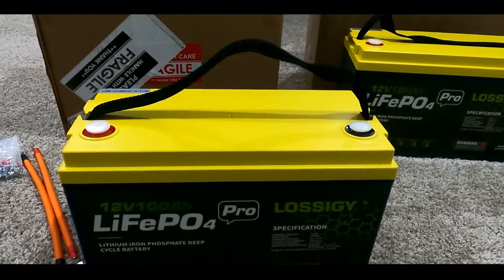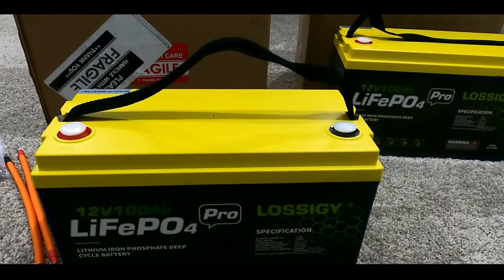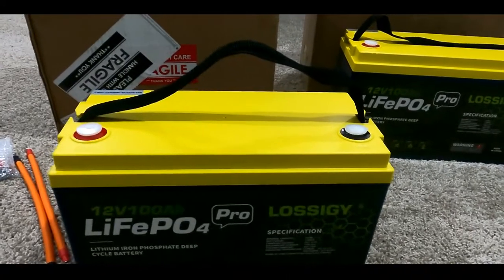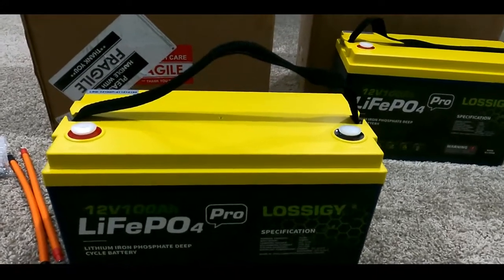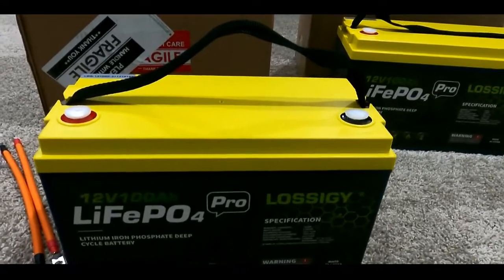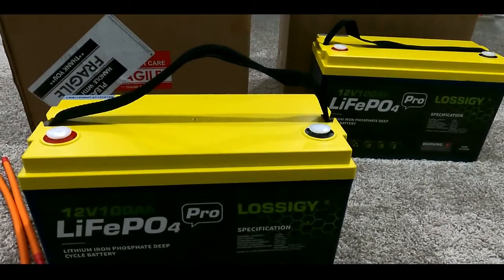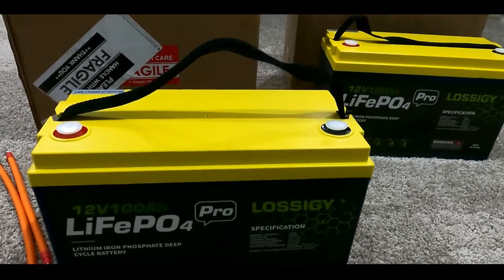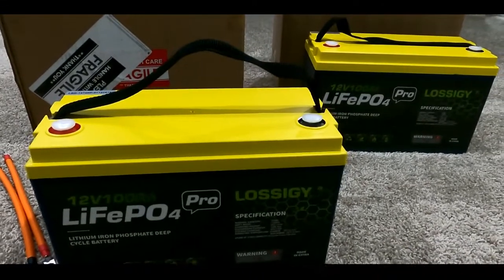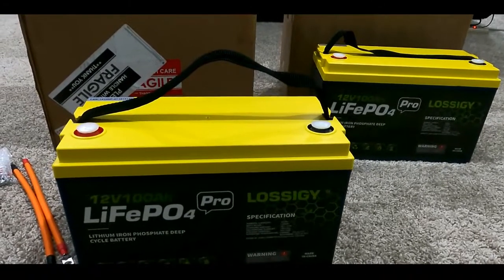If you guys are interested, I can definitely link the product details from Amazon in the description below so you can take a close look. I will go ahead and put them into use, and within a couple of months I'm going to come back with a Part 2 on-water test for these lithium batteries — to give you guys better feedback on how long they hold a charge after fully charging. Thank you for watching, and hopefully see you guys on the next one.